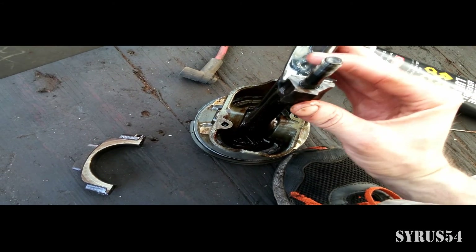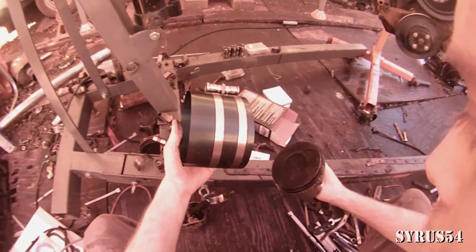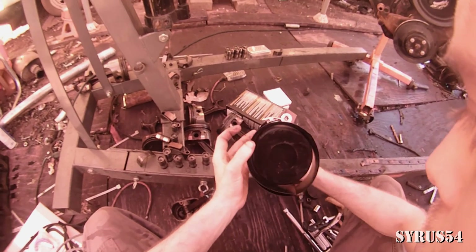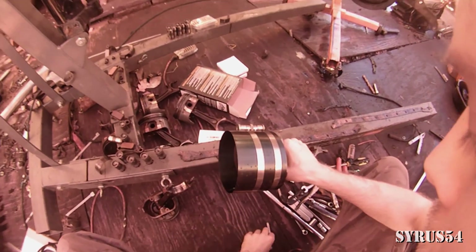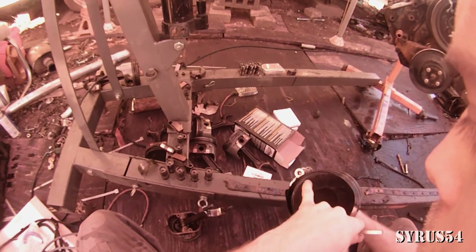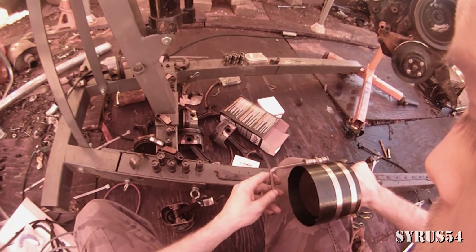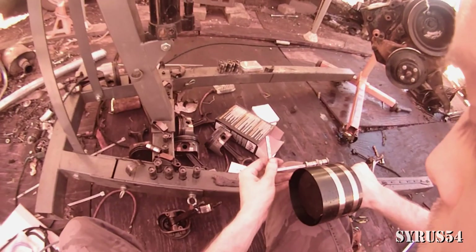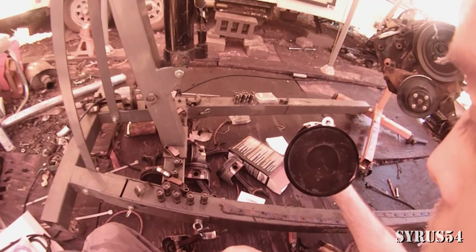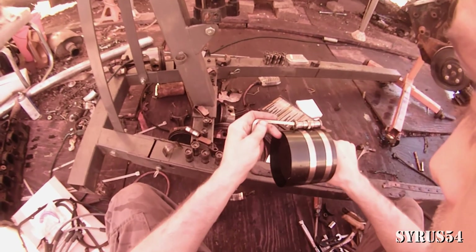Then add a little bit more grease, and it's time for the piston ring compressor. Take your piston ring compressor, make sure it's loose enough, and put it over your piston. Tighten it down using the small tool. Make sure your piston is in there flat and level — you don't want it at an angle while you're trying to tighten it down.